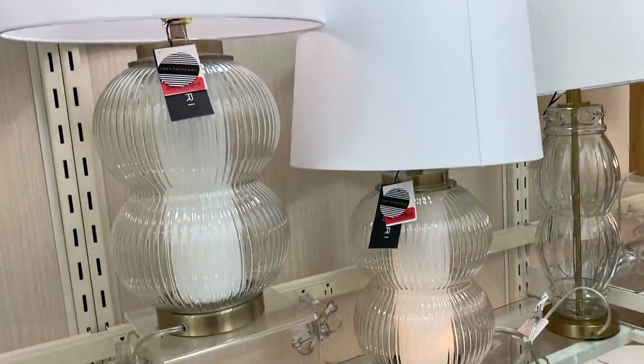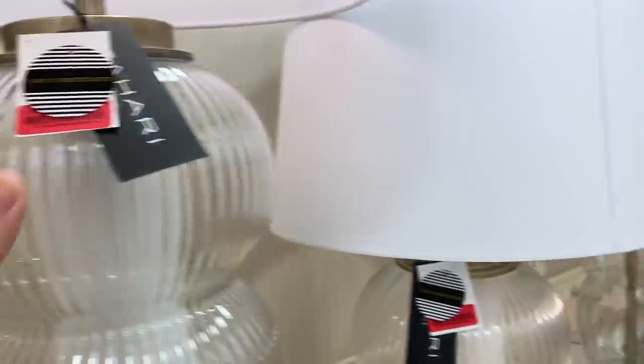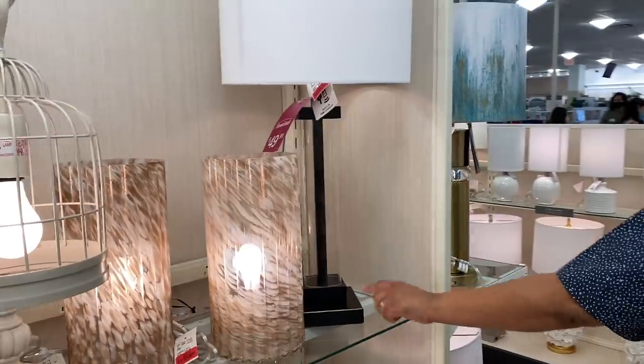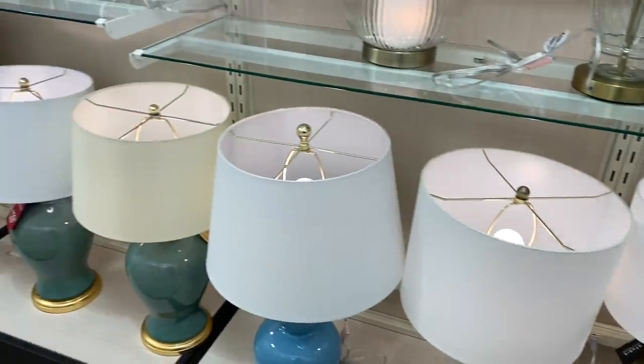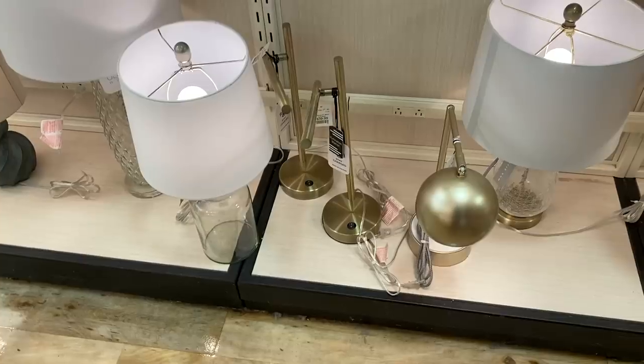I'm totally going to expose myself, but I literally leave RH catalogs in the back of my car so I know a dupe when I see one, like this lamp right here — that is an RH dupe. It's on clearance right now. You just gotta know what to look for. Spend some time on the website or whatever store you want to emulate for cheaper.